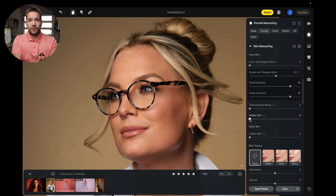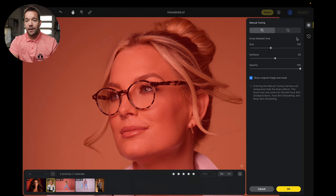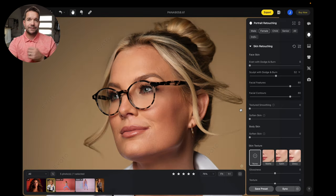That's the new dodge and burn feature. I absolutely love the fact that there's more control now, because I've always been a fan of being able to dodge and burn and almost paint it in. With this, we don't really have to paint it in. You can obviously turn on the mask and mask out areas you don't want. It does a really good job and, like Evoto does with everything, it saves a ton of time.